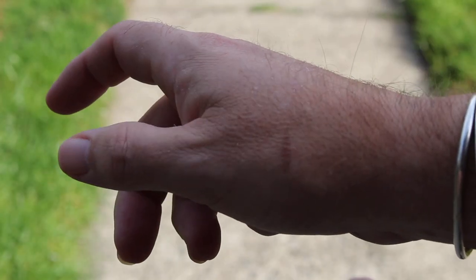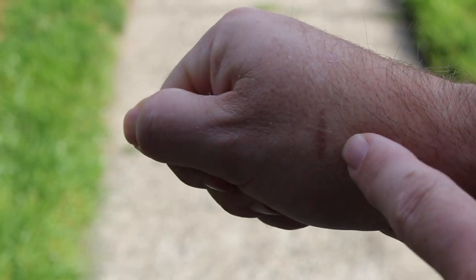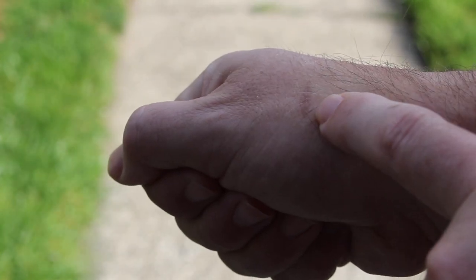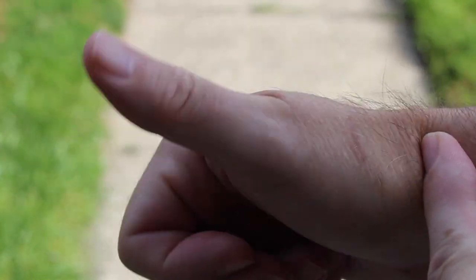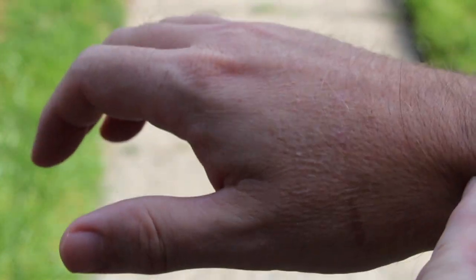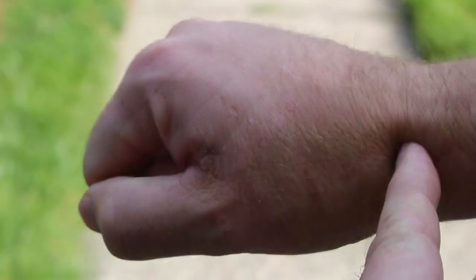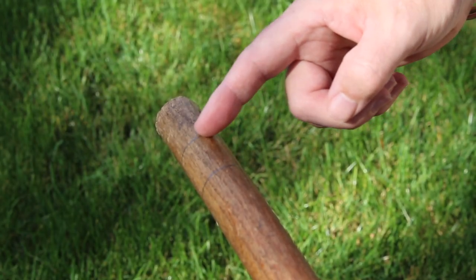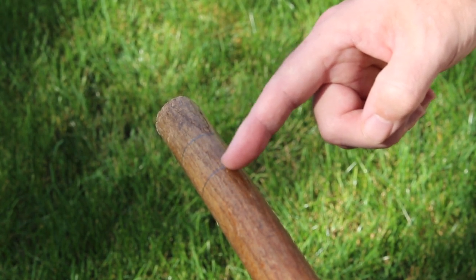I'm not a hand model, but where we're measuring to is not the oven rack burn from making the apple pie — it's to this point, the bend in the wrist, right where the thumb terminates. That's where we're going to measure to for the cane. I've marked the cane where I'm going to cut it off and also where I'm going to notch it so that the rubber tip sits in seamlessly.